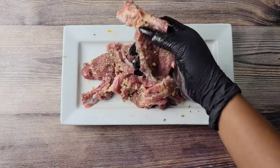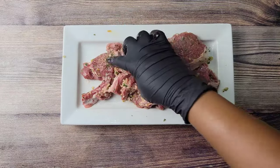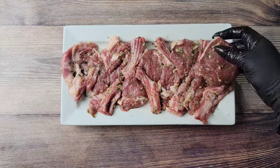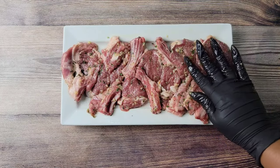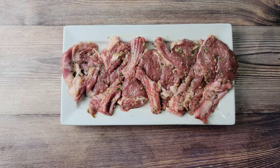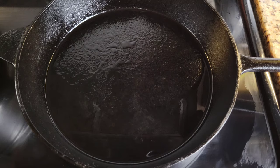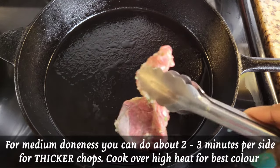Go ahead and just massage it into the lamb chops, flip them over, rub in that seasoning. If you want to sit this in the fridge overnight you can definitely do that, but you can do it like an hour before or even half an hour before. I'm using my cast iron skillet over high heat and the oil is hot.